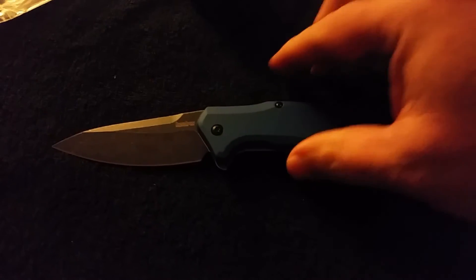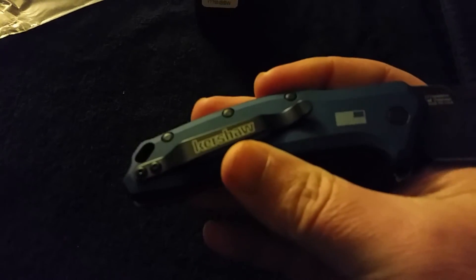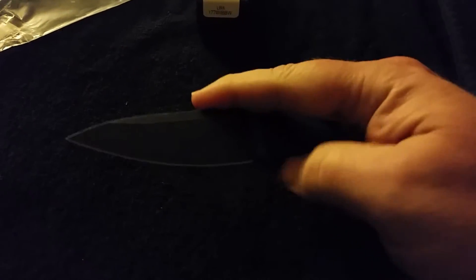There you have it, guys — the Link, Navy Blue Blackwash. Got the American flag. Nice clip.